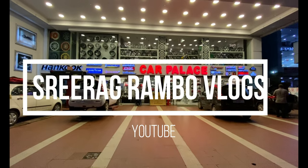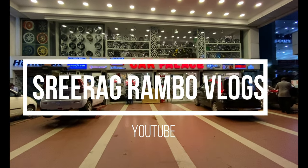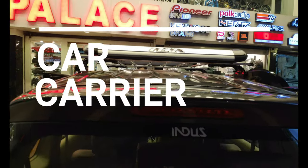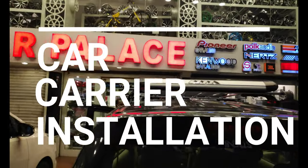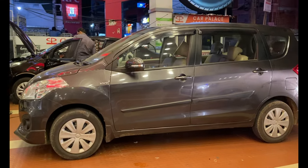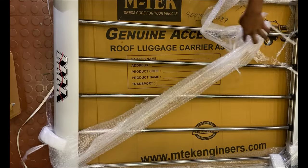Hello, welcome to Alba Vlogs. We are doing a car carrier installation. We are in the Car Palace, where we have car accessories. We have all the accessories available, and we are going to install this car carrier.